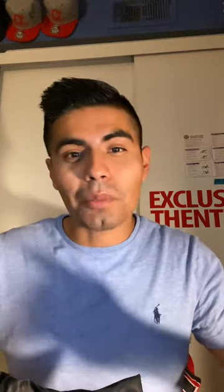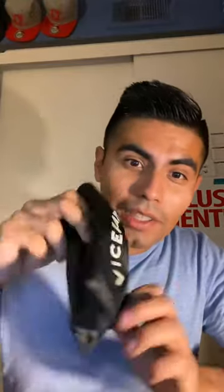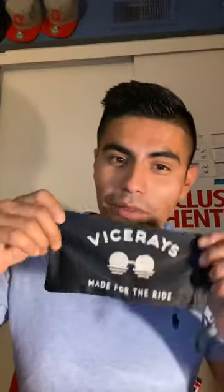Hey what's up you guys, your boy SoCal Brown. Today I just want to do a quick little review on Vice Rays. Quick little story — my little brother found my Oakleys, he liked them, I didn't like the way they fit me, so I told him to keep them. He wanted to buy me something in return and I told him I would really like some Vice Rays.